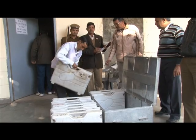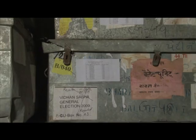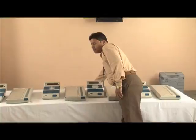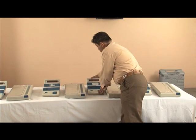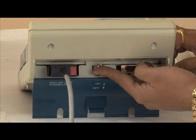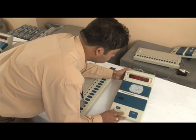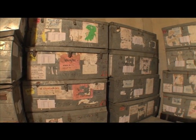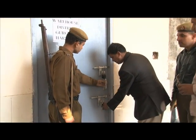On receipt of the EVMs at the states, they are stored in the designated storage place and records prescribed by the Election Commission of India are updated. Acceptance testing is carried out on 100% of the EVMs at the customer's premises by doing a functional test, and an acceptance certificate is obtained. The EVMs are stored in places designated by the CEO, kept under double lock and key under the control of the district collector.